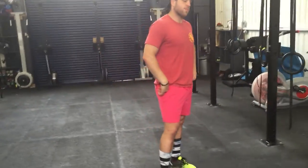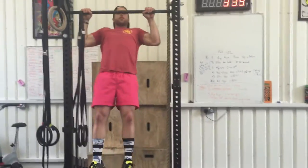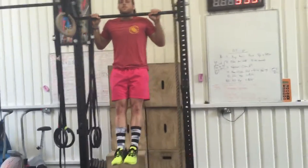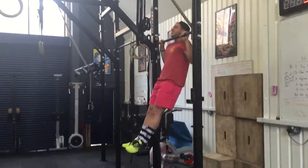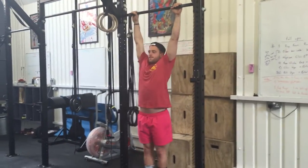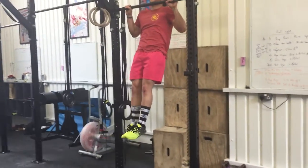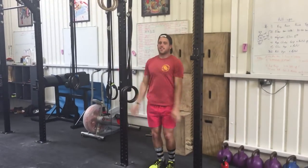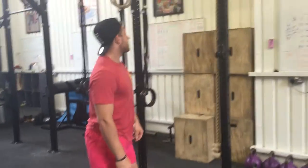Now let's talk about over-the-bar holds. He's going to jump up to the bar, hold his chin over the bar, staying nice and controlled. He's got that nice hollow body position — legs together, abs tight — and then he'll come down. While we're here, we'll also practice negatives: get over the bar, hold, and then do a nice slow descent of about five seconds. That controlled negative portion of the rep will do wonders for your strength and control.